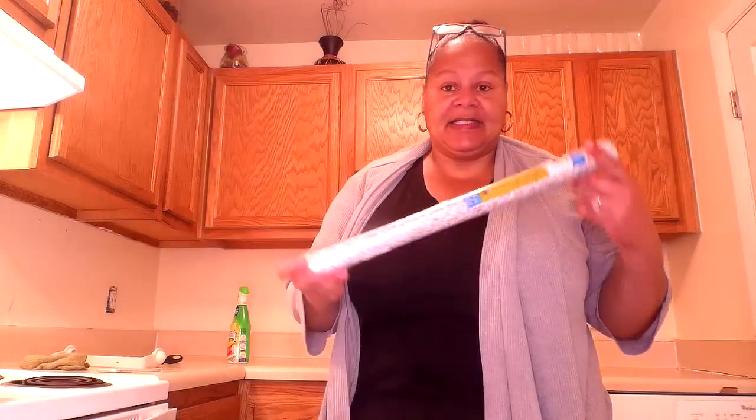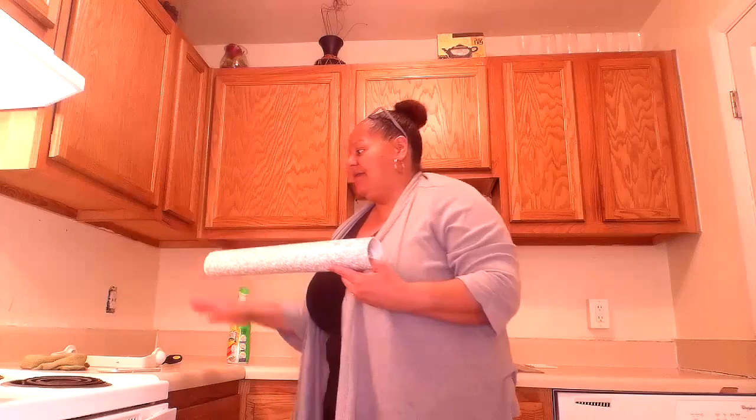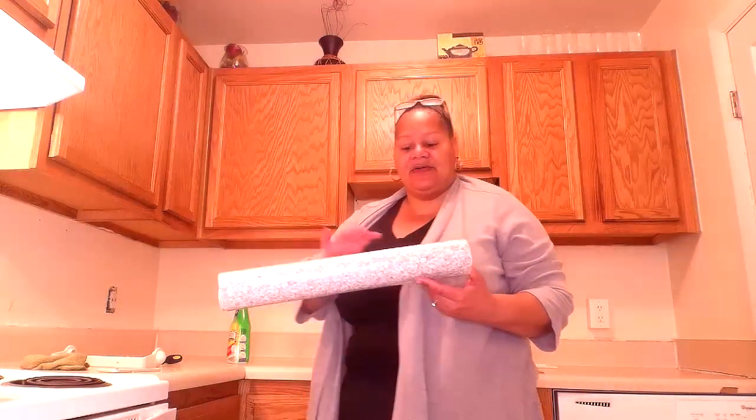So the wallpaper — I got this from Dollar Tree. This is the Dollar Tree makeover, it's about five dollars, and I got five of these. It's not the best looking, but I think it's going to work well with my cabinets and countertops. I think it's the best match.